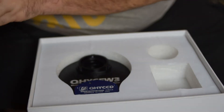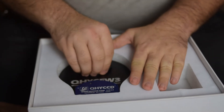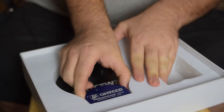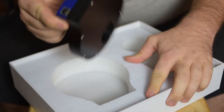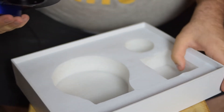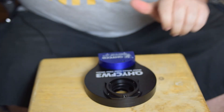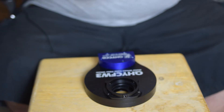And here is the actual filter wheel. It's about the same thickness as my other one but significantly smaller.